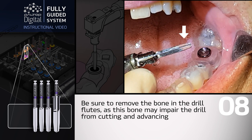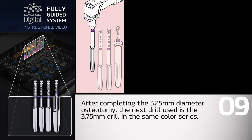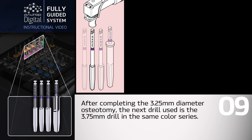Be sure to remove the bone in the drill flutes, as this bone may impair the drill from cutting and advancing. After completing the 3.25mm diameter osteotomy, the next drill used is the 3.75mm drill in the same color series.